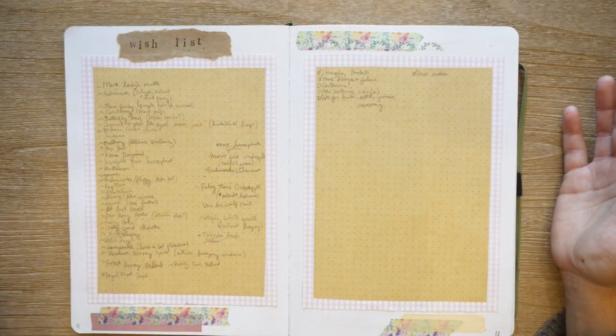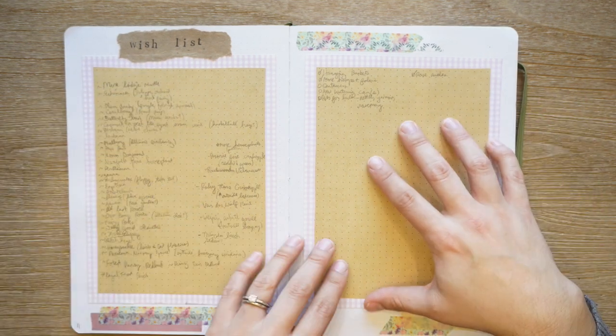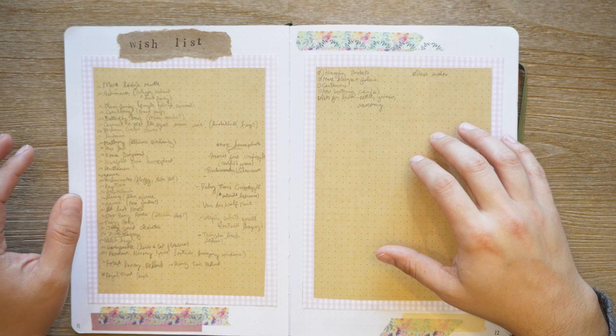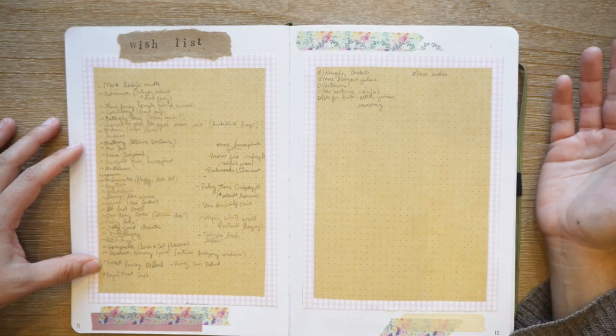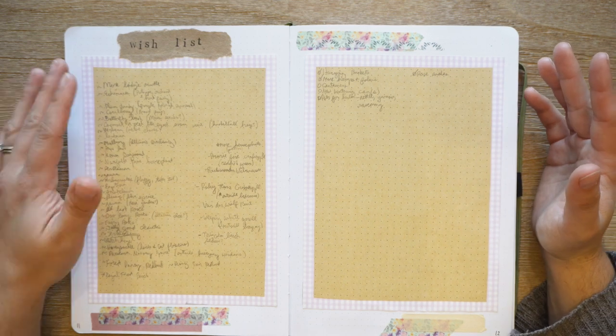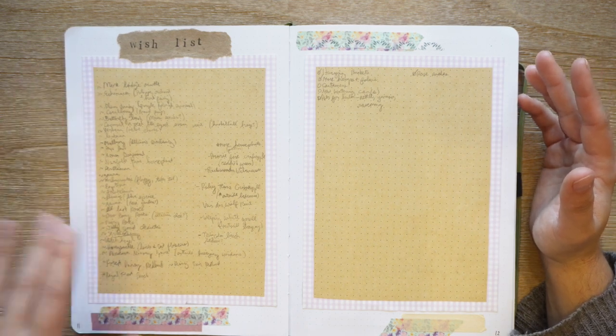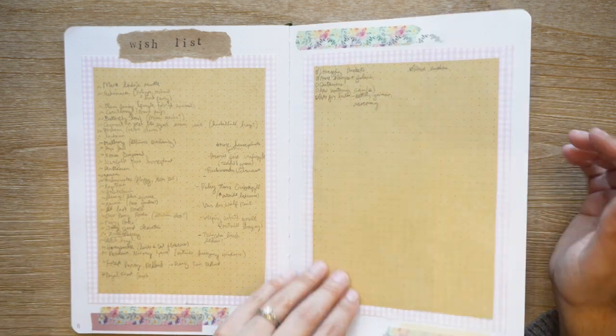This is a wish list. I intended this side to be plants and this side to be other things. I watch a lot of other people's YouTube videos and follow people on Instagram, and I just see things I want. So this is a place for me to record all the plants I might want to get in the future and other items.